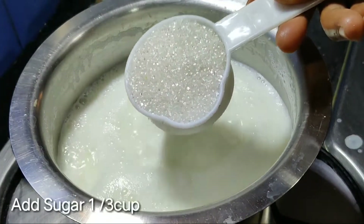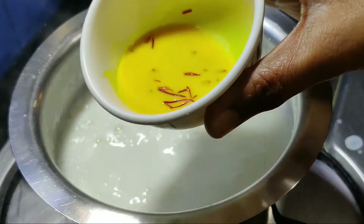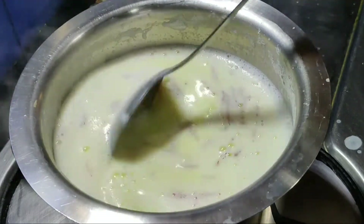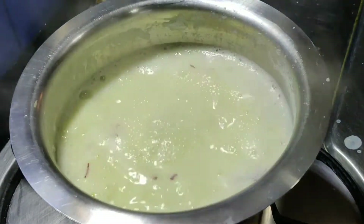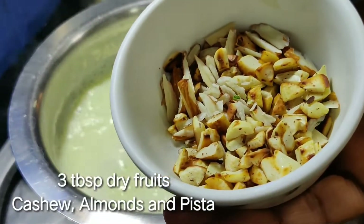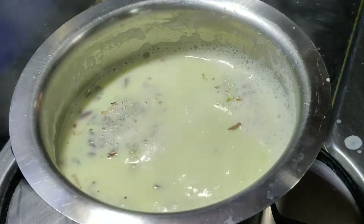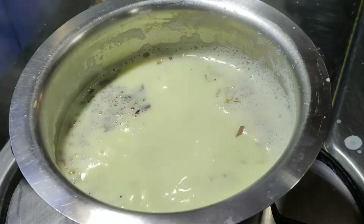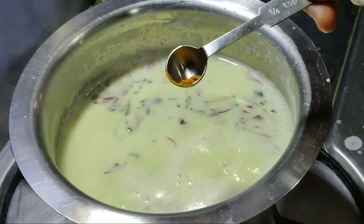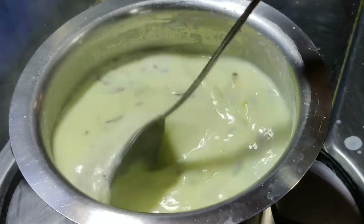After 10 minutes, we will add 1 cup of sugar and a little bit of sugar. Add 1 teaspoon of ginger and dry fruits. 1 teaspoon of ginger will make a new color.